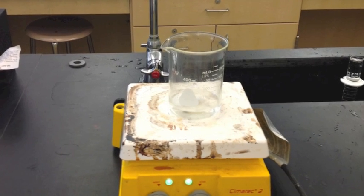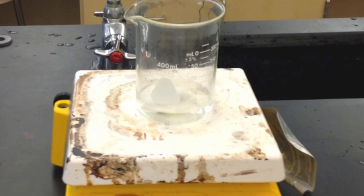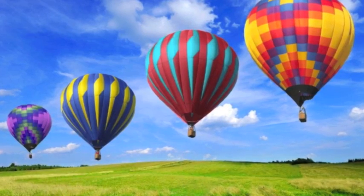Make sure both are on the scale. There's a stir rod in there that you can use to mix it up so you can get the magnesium sulfate solution ready to go.